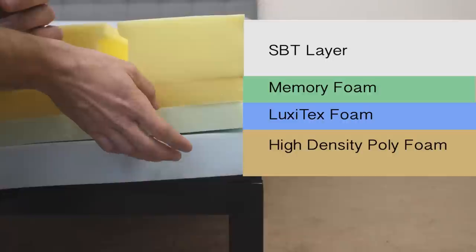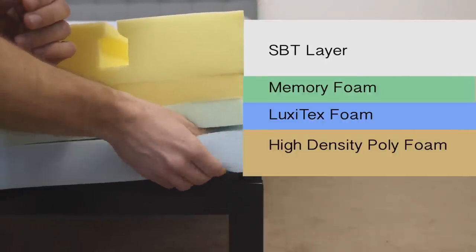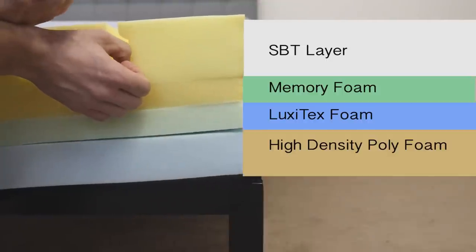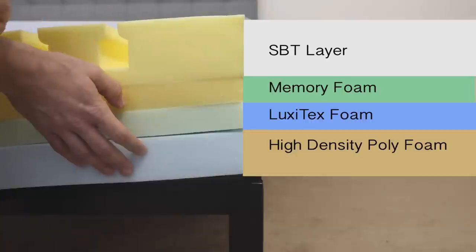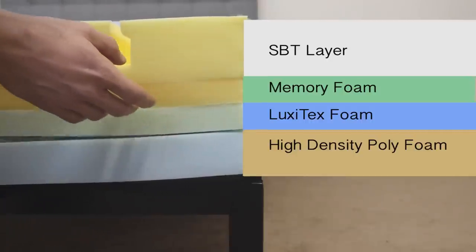Finally, at the bottom, we have the base layer — a high-density foam that's pretty firm with a quick response to pressure. It acts as the foundation of the mattress, supporting the foam layers above it and providing deep compression support to the sleeper. It also lends durability to the overall structure of the mattress.